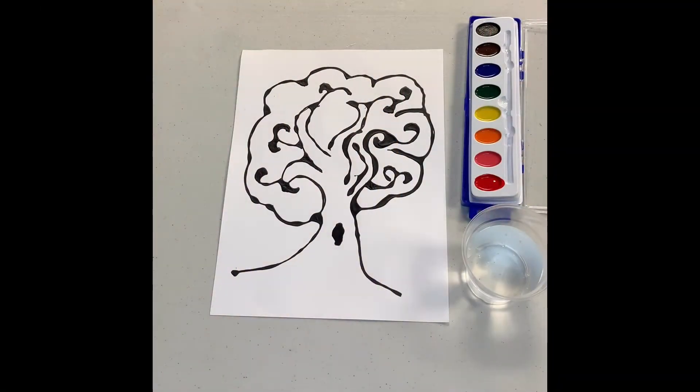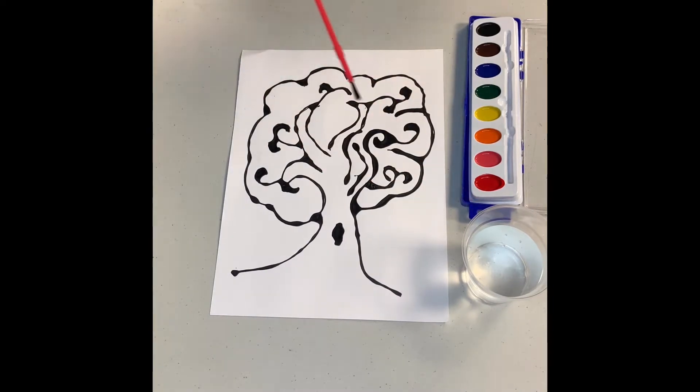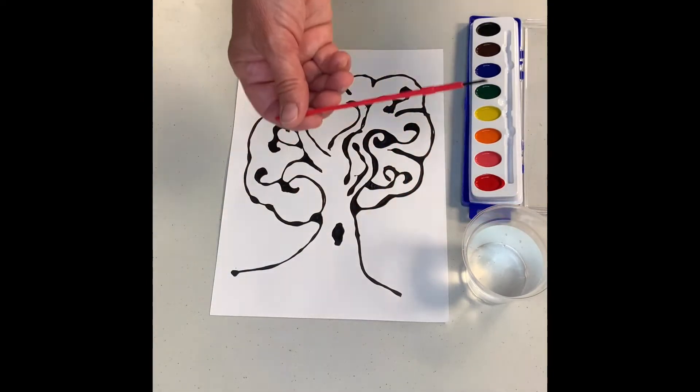Today we're going to do our fall watercolor painting. What you need to remember with watercolors is every time you want to change colors, clean your paintbrush off in the water. You also need to know that the more water you add to your paint, the lighter the color is going to be when you put it on the paper — it's going to be more watery.